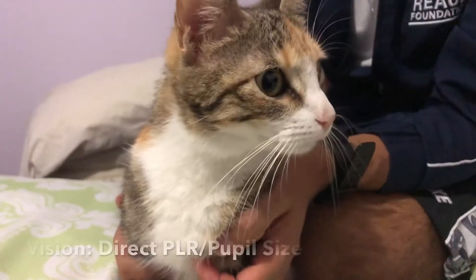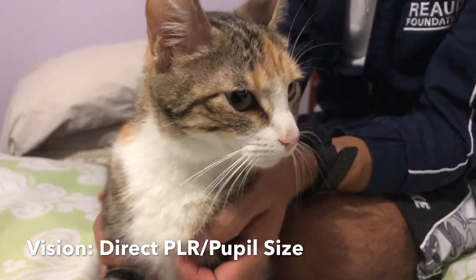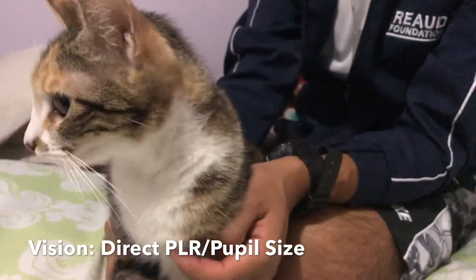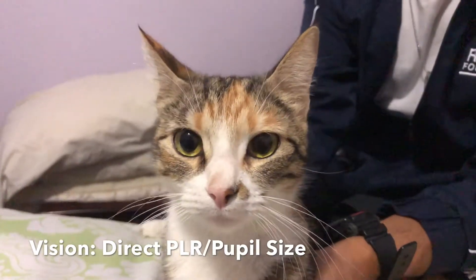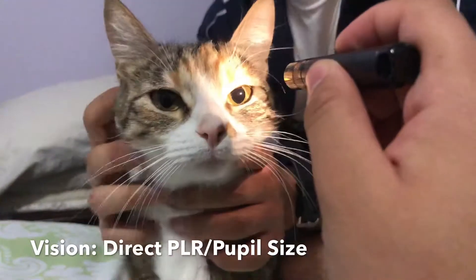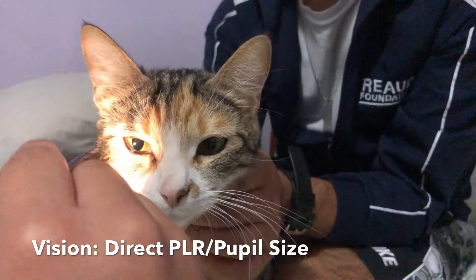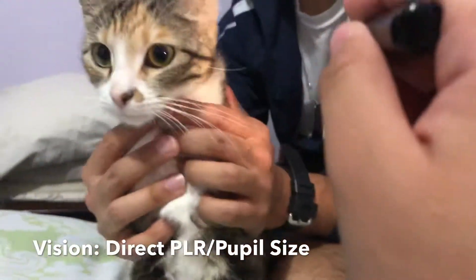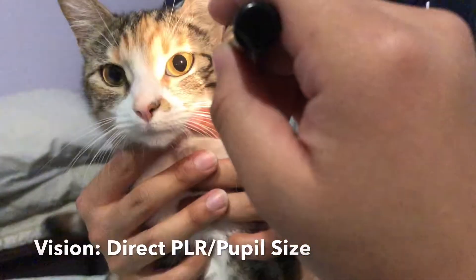For this one, we're going to be checking for ocular motor nerves. We're going to be using the direct pupil light reflex, and also testing for pupil size, using a small flashlight. We're going to test it on her right side, then on the other side. As you can see, testing both sides, both pupils are dilating.